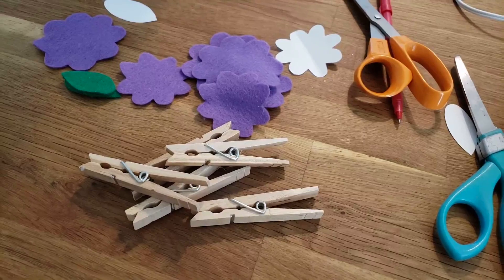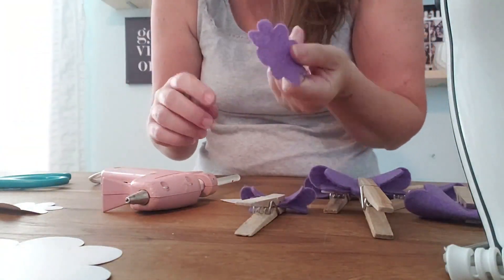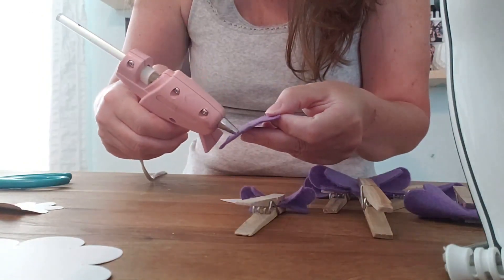Now we're going to start folding. Something to clamp these closed while they're drying would be helpful — clothespins, chip clips, binder clips, whatever you've got lying around. All you're going to do is a two-step process: take it and fold it in half, then put some glue right here in the middle, and you can hold it or just clamp it closed — it will dry in like five seconds.